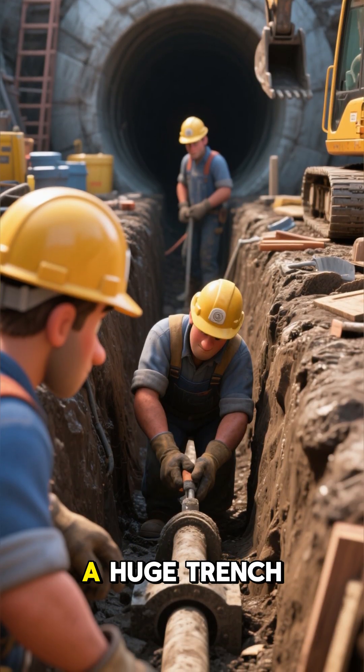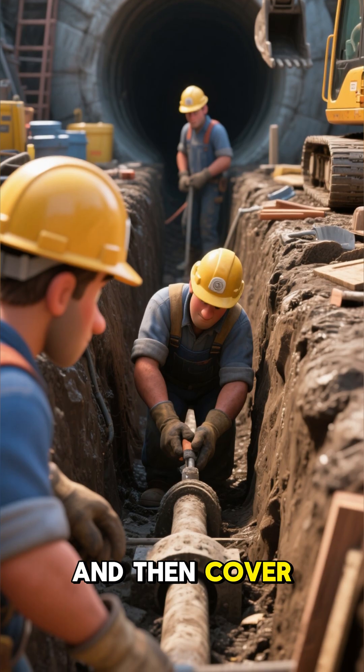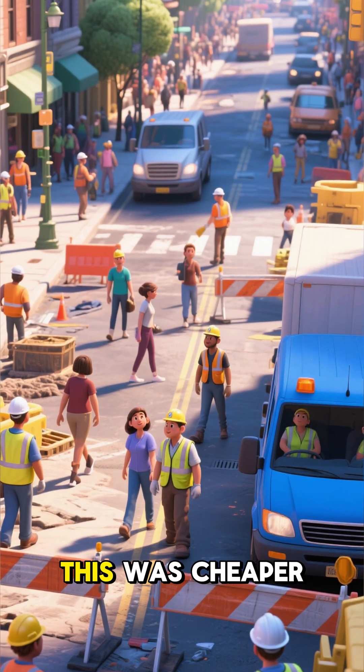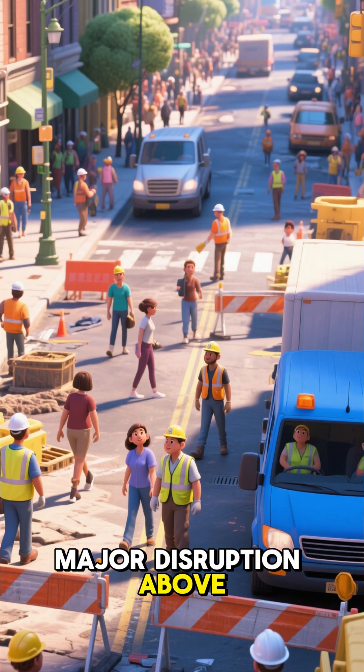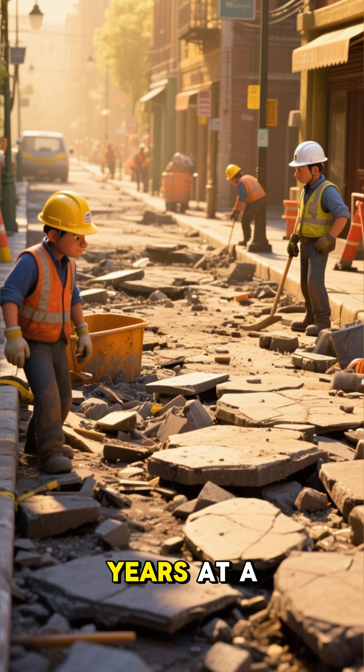To build a tunnel, workers would dig a huge trench along the street, build a tunnel inside it, and then cover it up again. This was cheaper and simpler than other methods, but it caused major disruption above ground — whole streets were torn up for months or even years at a time.